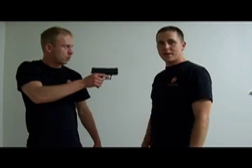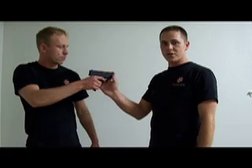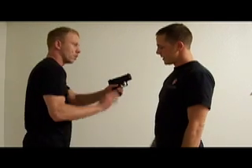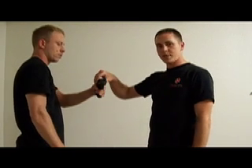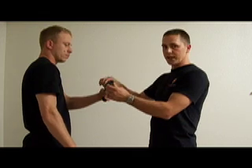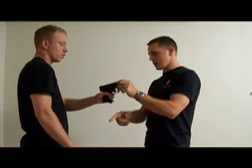If you find yourself at gunpoint, the first thing you're going to want to do is turn the barrel of the weapon towards your attacker. If it's in his right hand, this way, or if it's in his left hand, conversely it's going to go towards his body. The barrel of the weapon is going to act just like a lever that you're turning, and it's always going to go towards the inside, riding the strong hand.